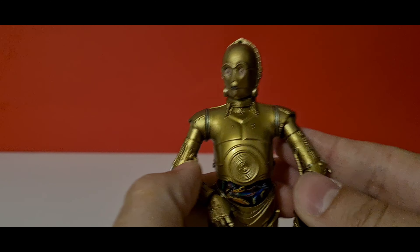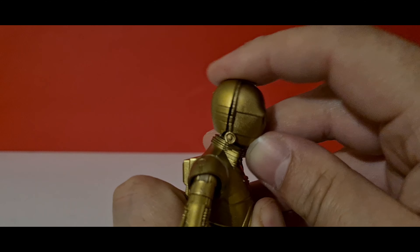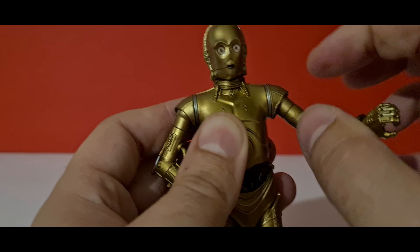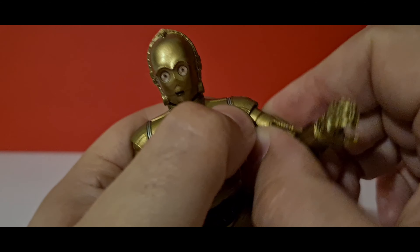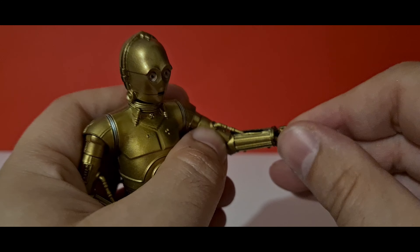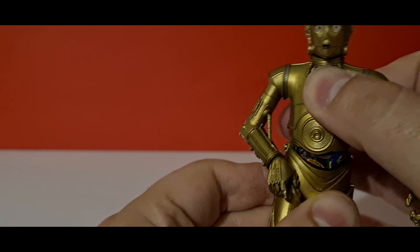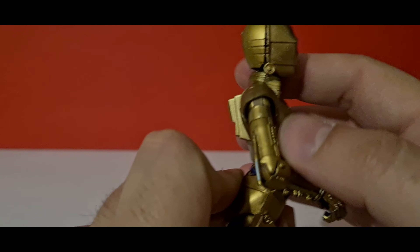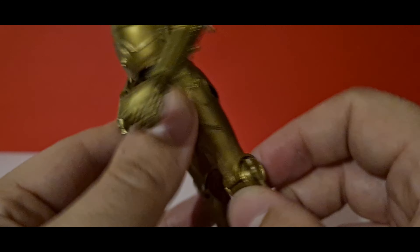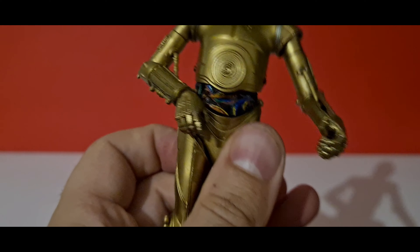Now for C-3PO's articulation: his head swivels left and right, can look down slightly and up with a small nod movement. There's a rotation at the shoulder, a bicep rotation, and a slight bit of movement inside the shoulder. His arms are on a hinge, hands can rotate on a peg — though this one is a bit loose and pops out when posing. His waist does rotate, there's a little ab crunch, his legs can only come out about this far, there's upper thigh rotation, a single-jointed knee, and rocker, pivot, and rotation at the ankle.